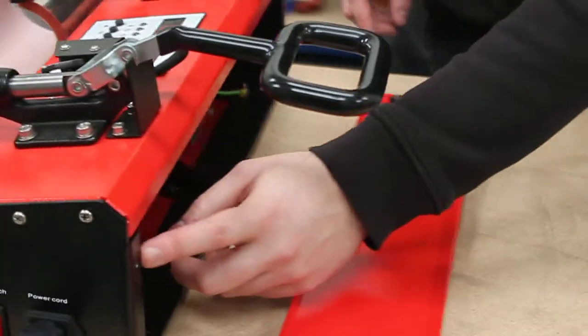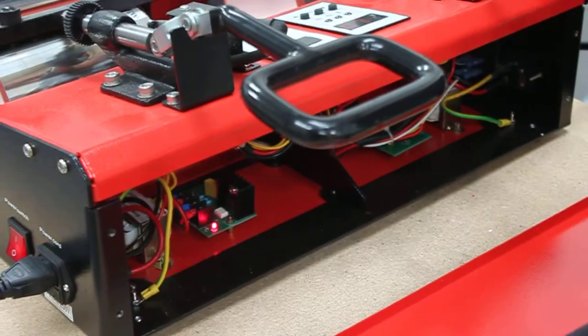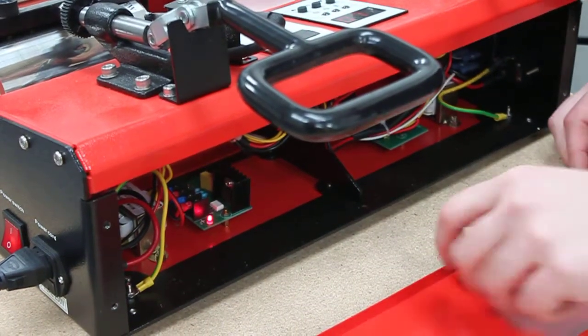There are four holes at the back of the machine. They have simply hand-adjustable screws — you don't need a screwdriver. Just take off the metal plate.